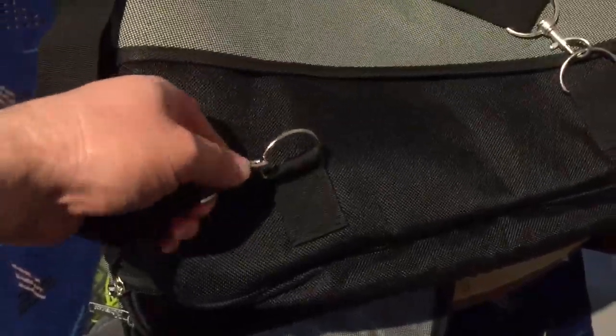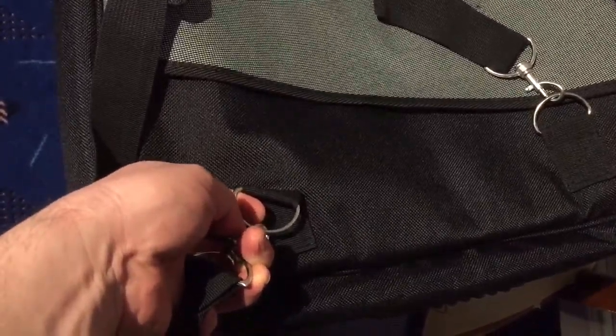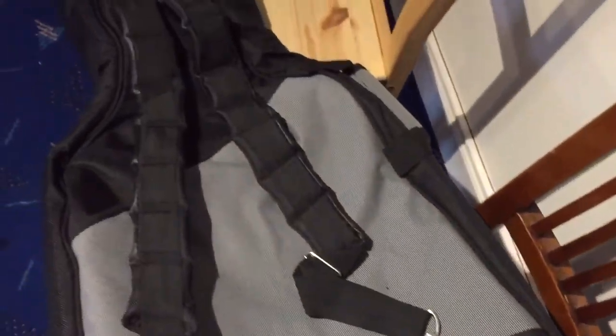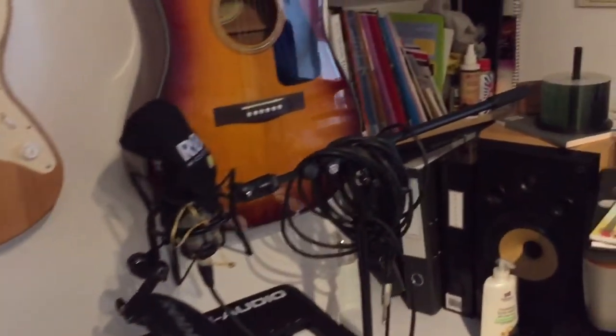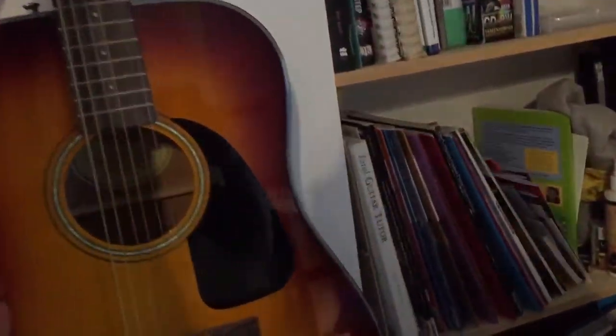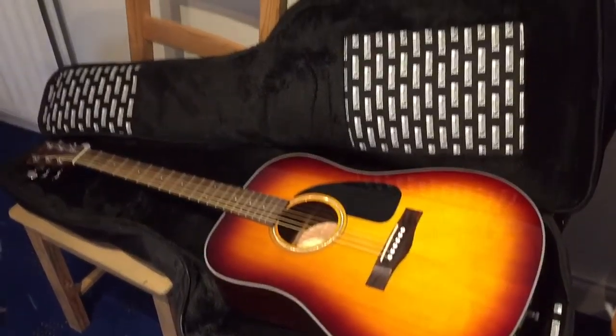There's a heavy canvas here with very well-made stitching. You can unclip these straps just with the little clips — very good. So this really is a great option for a guitar. Let me just demonstrate: if I lift in my Fender acoustic — this one's being sold actually — you can see how nicely it goes into the case.